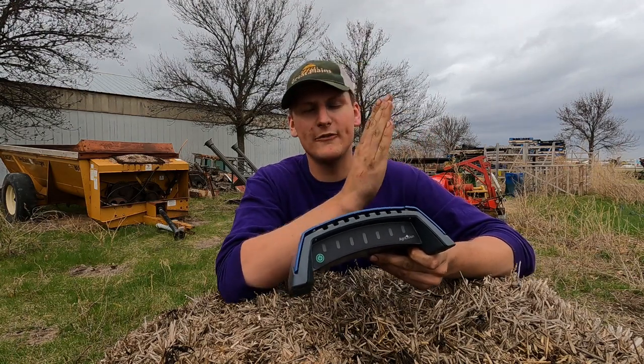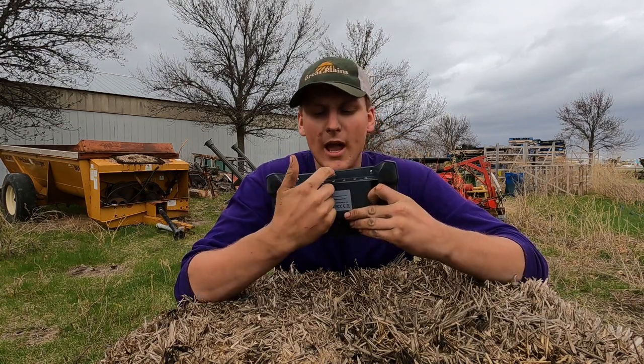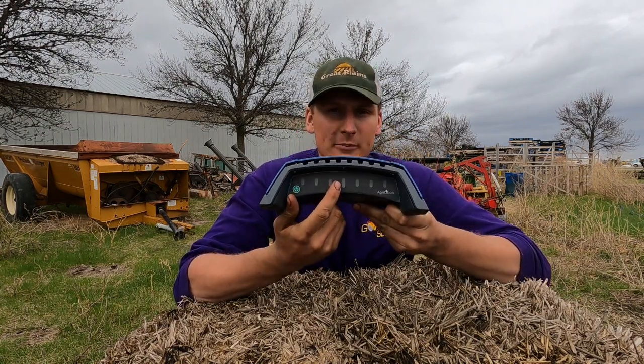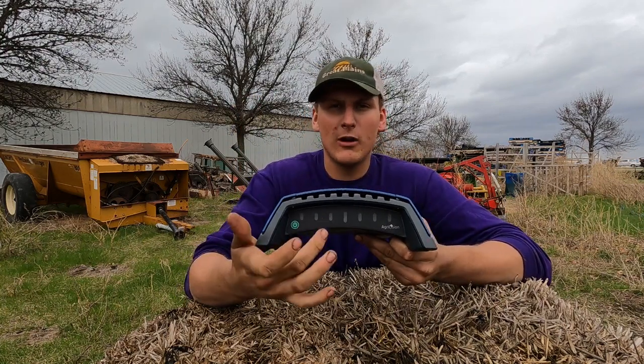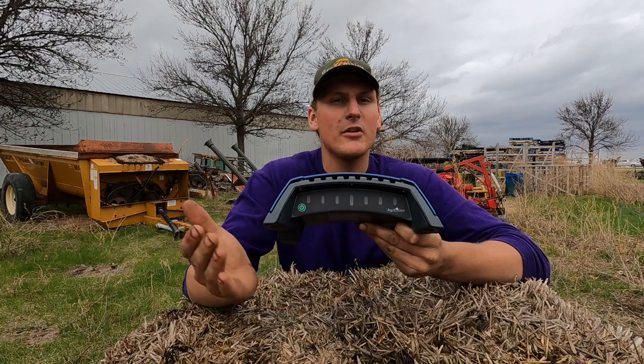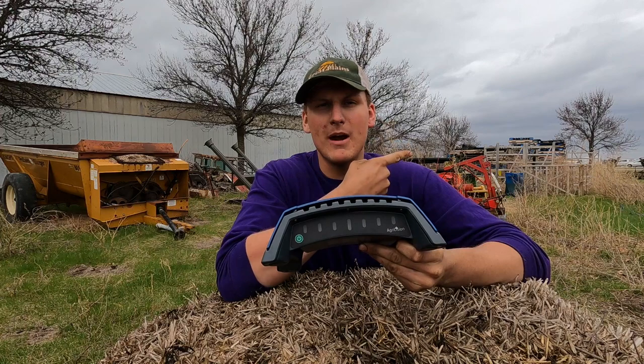It also has a display on it. The big center line right in the middle lights up green, which lets you know that you're on line. The lights off to the left and right — a couple on each side — light up red, telling you if you're too far left or too far right.